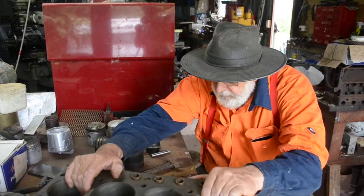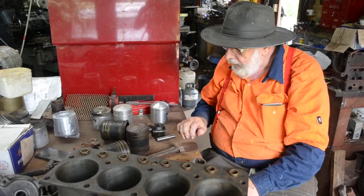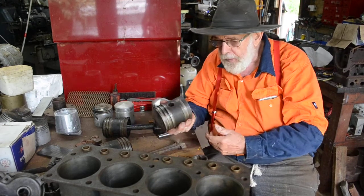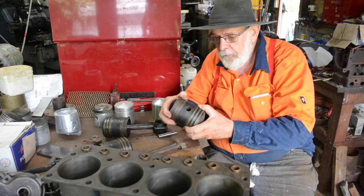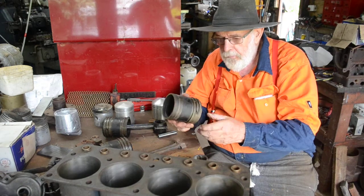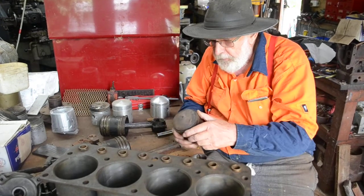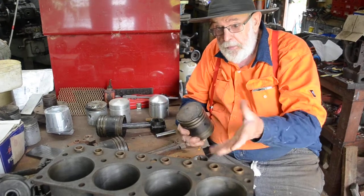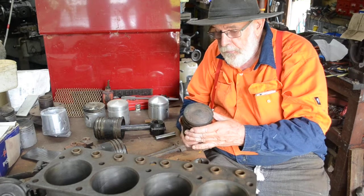We've pulled it apart and spread the parts out here. The old piston weighs 1.3 kilos — a heavy cast iron piston. You can see it's got steam engine design piston rings, no oil control. I don't know where you'd get the piston rings; you'd have to make them yourself. I'm not prepared to put that back in because it's just too heavy, and we're going to use this car.